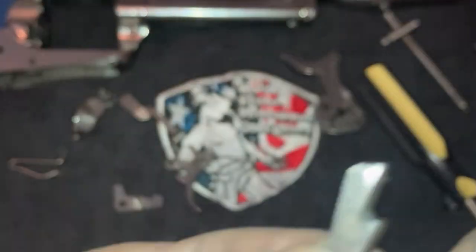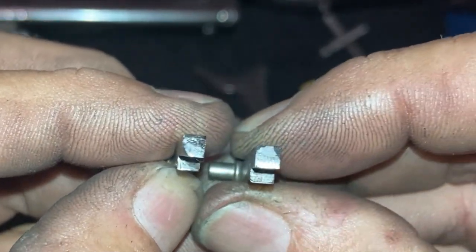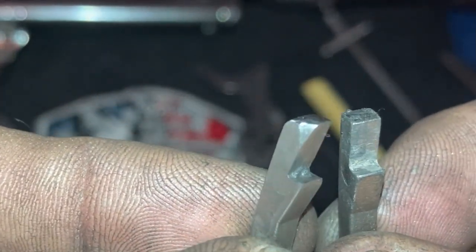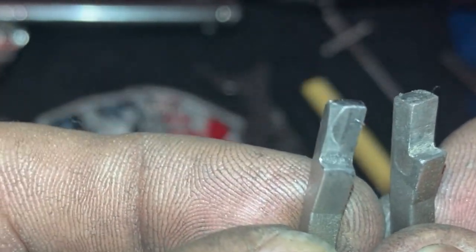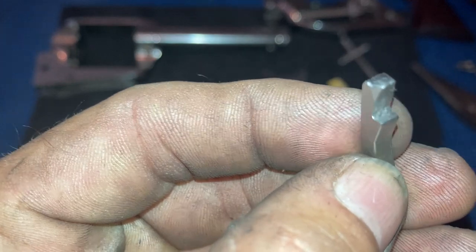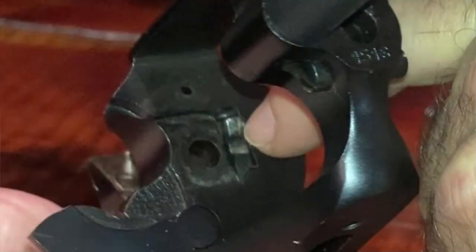This corner of the hand paw is what was catching the cylinder and preventing it from rotating. You can take a Dremel or a file and put an angle on there. I've already got one ready to go. See the difference? That's factory and that has been altered — see that little bit of an angle on there. That will fix the rotation problem. Now if you're wondering, this won't affect the way the gun shoots at all, because the original Colts and the Colt clones actually have this angle on all of their hand paws.